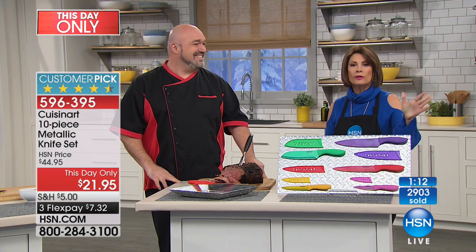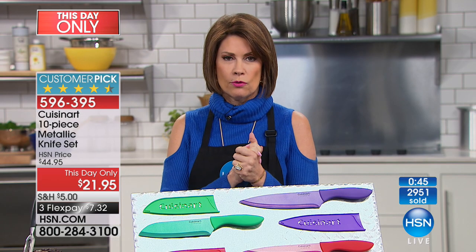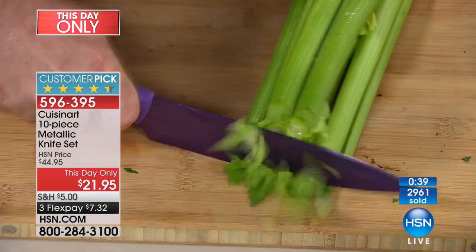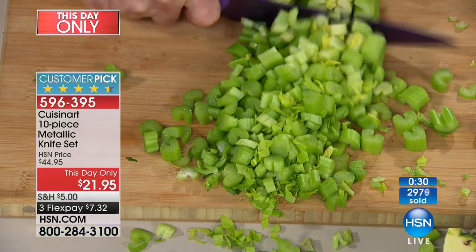If you could use express ordering, this is a great time to pick this up. It's only happening today — for the next 12 hours or so, these knives are on sale at $21.95. And don't forget: once you pay that shipping and handling of five dollars, you're done for the day on kitchen and food — all kitchen and food will ship absolutely free after that.